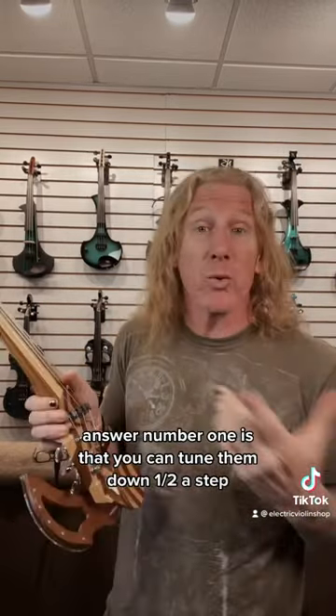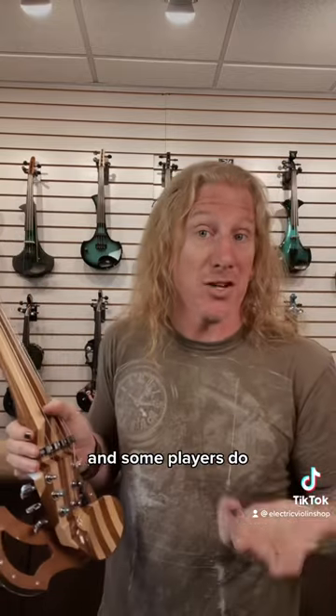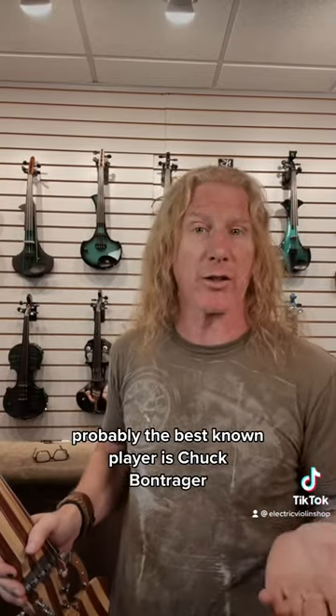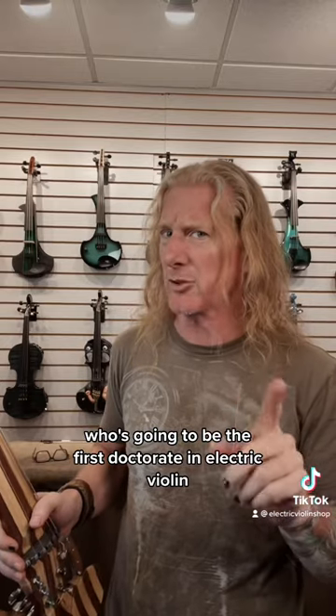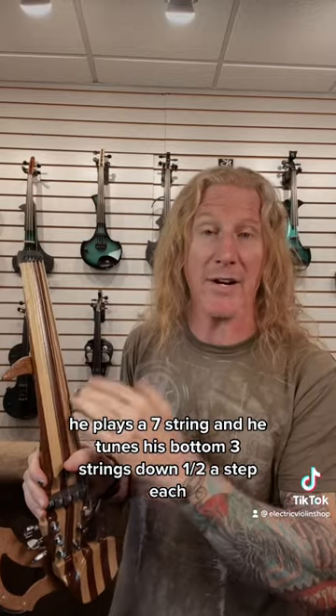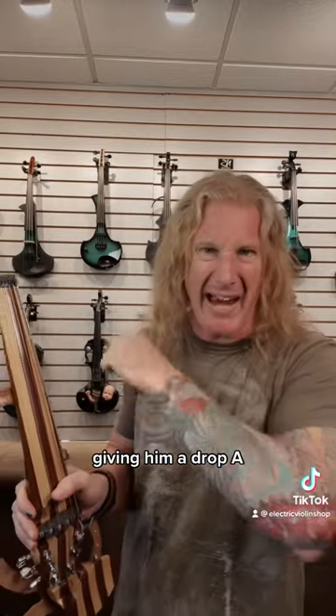Answer number one is that you can tune them down a half step and some players do. Probably the best-known player is Chuck Bontrager, who is going to be the first doctorate in electric violin. He plays a seven-string and tunes his bottom three strings down a half step each, giving him a drop A.